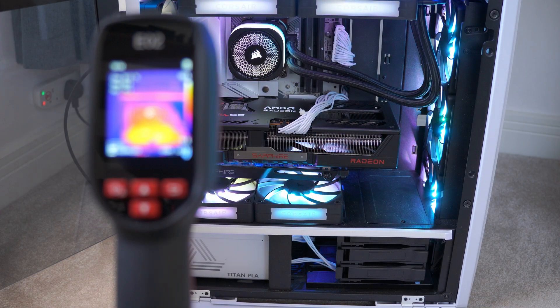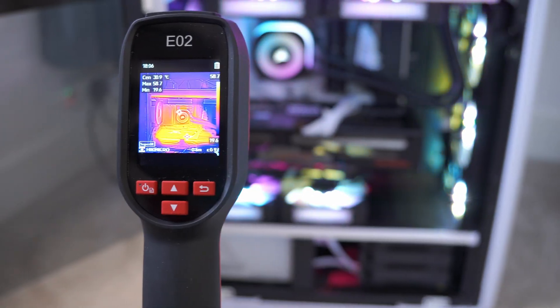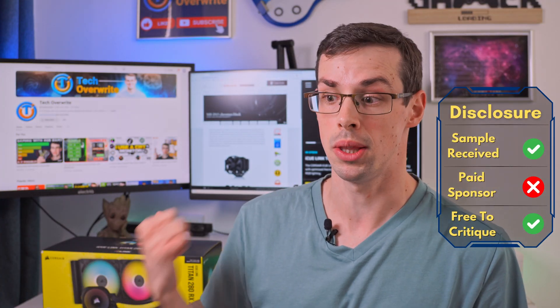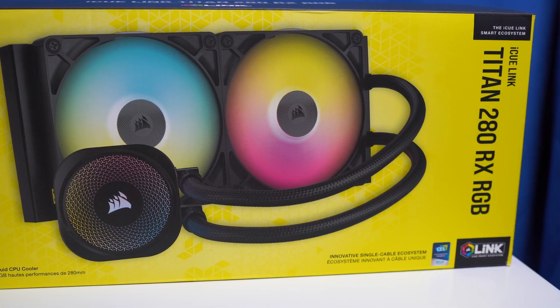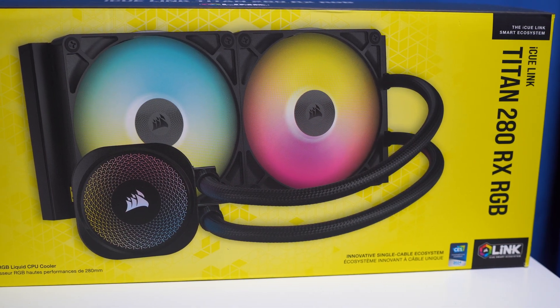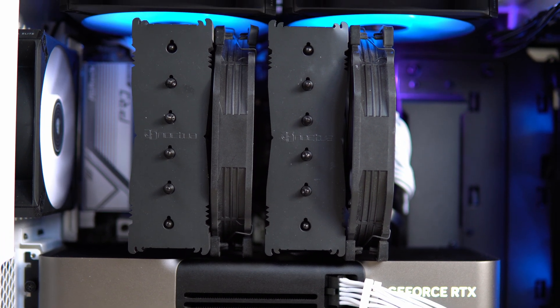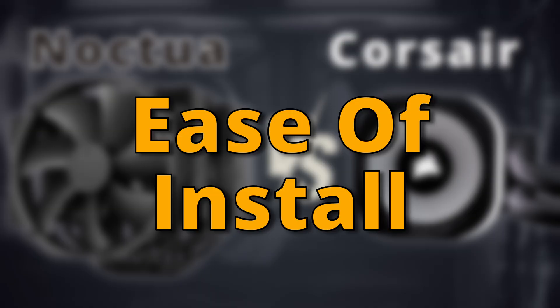I haven't just run Prime95 — I've also used my thermal camera and monitored noise and exhaust temperatures and a whole lot more, so we can get a really good idea of how these two coolers stack up. For full disclosure, Corsair did send me their all-in-one cooler to test out, but I'm not under contract and I'm not being paid to say nice things. This is a fully independent video. There are issues with an all-in-one cooler, which I'll really talk about.